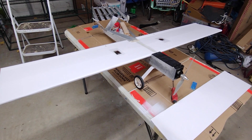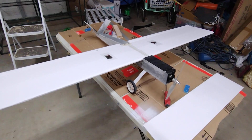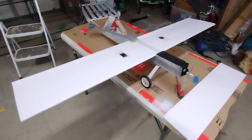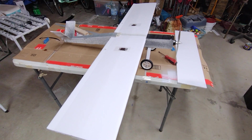I kind of modeled it after the Viper, a late 90s or early 90s kit I had when I was a kid — except this time I did it with the V-tail. The wing is the exact measurements of a quickie wing.